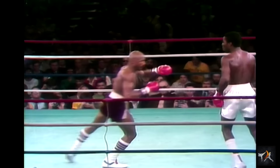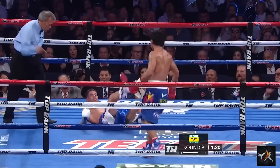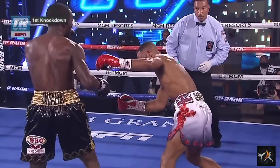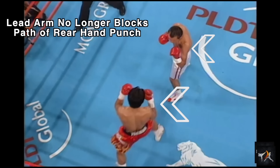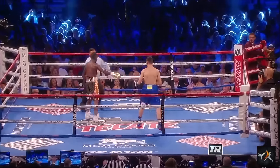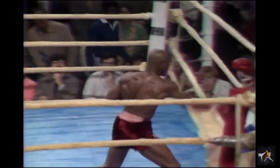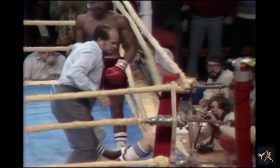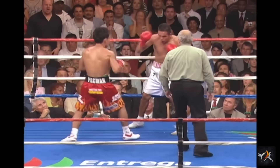Southpaw fighters are a crazy bunch. Would you go into a medieval battle with no shield if it meant your opponent didn't get a shield as well? By choosing to stand with their opposite forward from their opponents, this is the choice Southpaws are making — giving up the protection of their lead hand shield to clear a path for their rear hand mace. These sinister tactics are used by the likes of Crawford, Pacquiao, Lomachenko, Whitaker, Tagler, Usyk, and many others. In doing so, they can crush their enemies, see them driven before them, and hear the lamentation of their women.